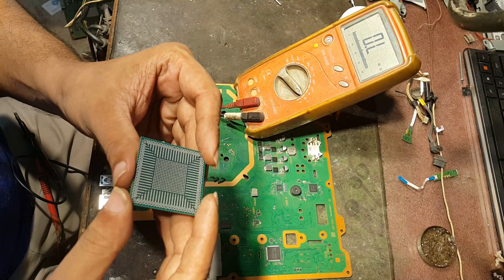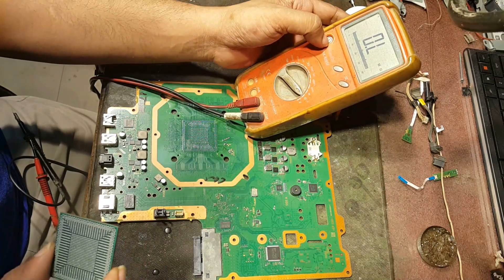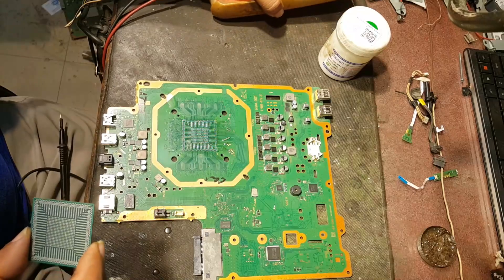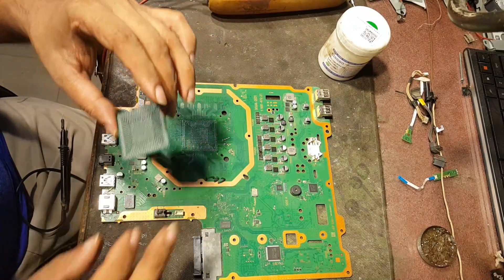That was an investigation of this fault, but we can't do anything furthermore. Thanks for watching. Goodbye.